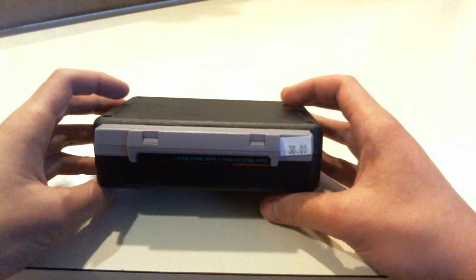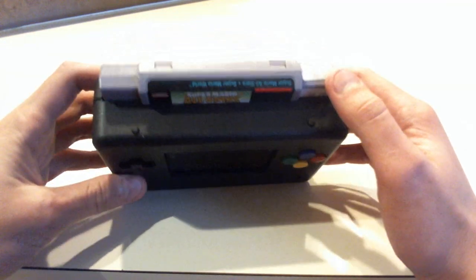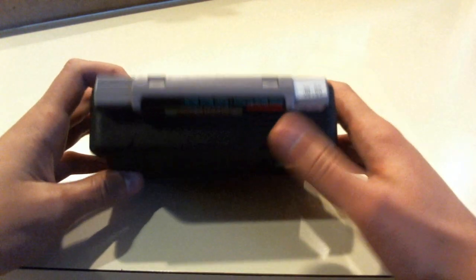Here's the card slot. The card slot is really hard to take the game in and out, so I'm just going to leave it in there.